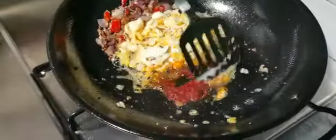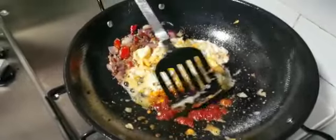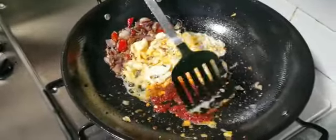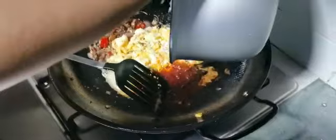Add one tablespoon of chili paste. Mix it well in the oil, right in the center of the pan with the oil. Let the chili paste break down in the oil until the chili paste smell goes out.